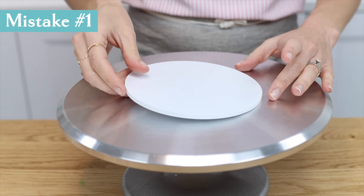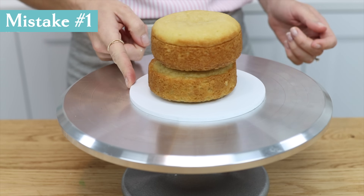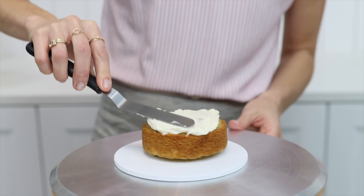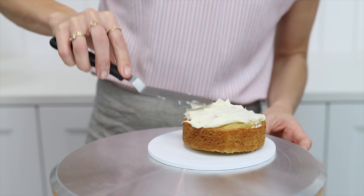The first mistake is putting your cake board straight on a turntable. When you apply any pressure at all to the cake as you frost it, it's going to slip and slide all over the turntable, making it impossible to frost. Look at this!